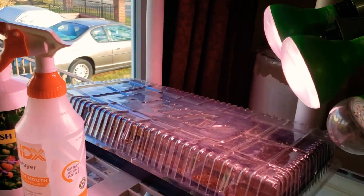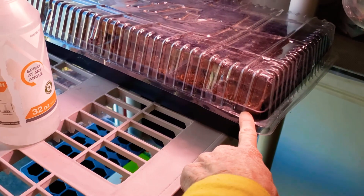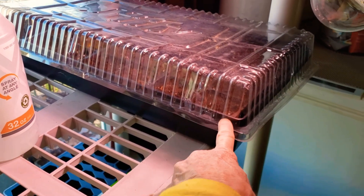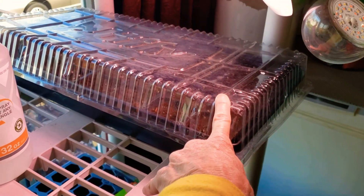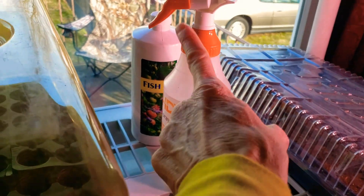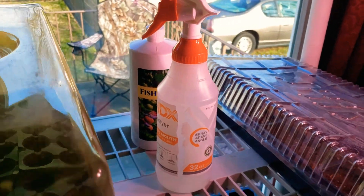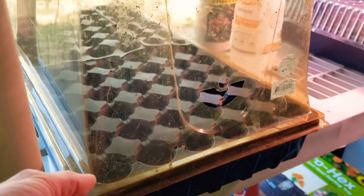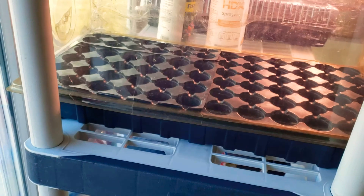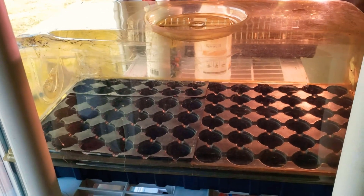Over here, January the 10th I started some broccoli in some seeding mix, which I don't usually use, and we're going to see how that goes. It's the only thing that I planted. I have a water bottle from Home Depot and some fish fertilizer food. But this tray is so beat up, and so is the dome, but I love this dome — you can't really find this size dome anywhere.